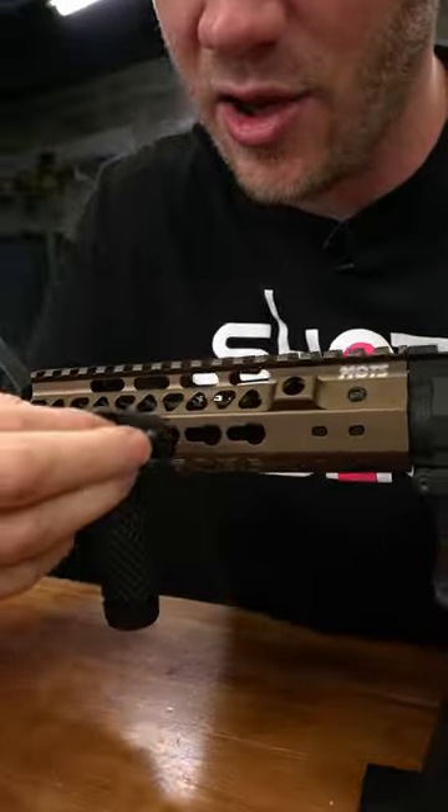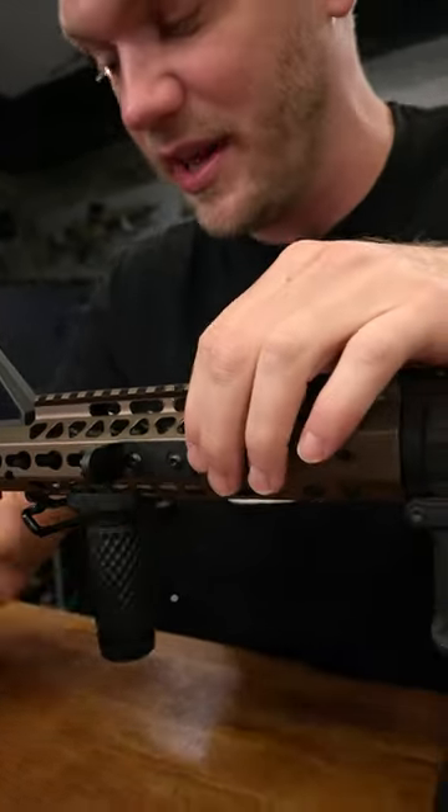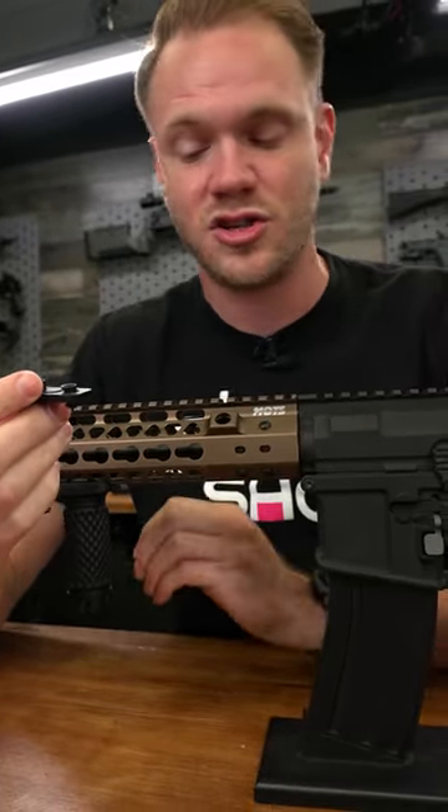To install them, you simply take your attachment, insert it into the back of the keyway, slide it forward and into place, and then tighten it down. It's very secure, very minimalist, and there are a variety of accessories to attach to it.